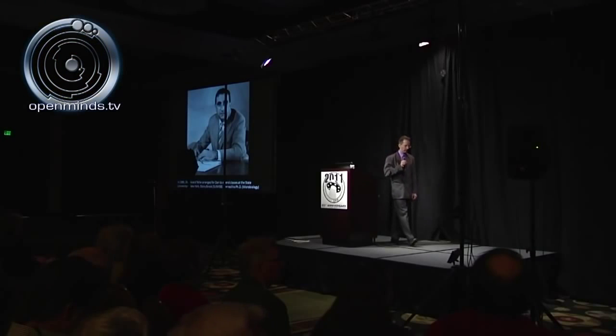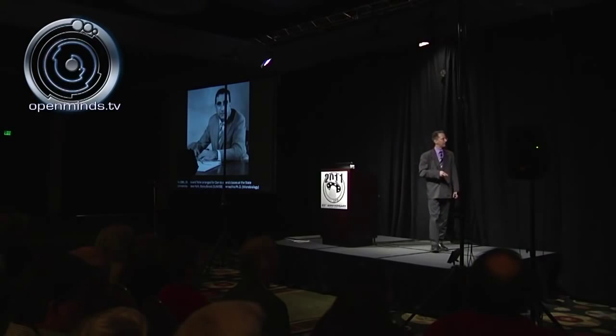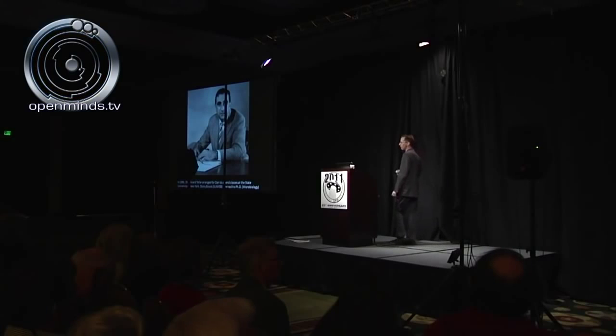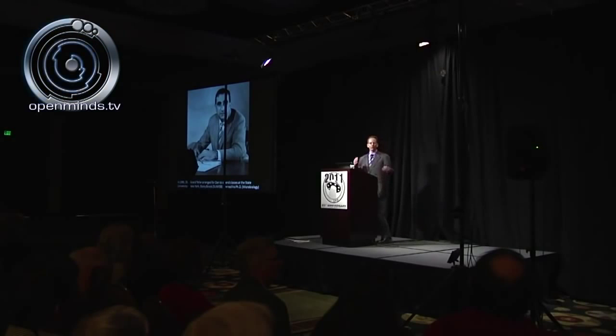Where have we seen Dr. Edward Teller come up in stories of these type craft before? It was none other than Dr. Teller who allegedly arranged for Bob Lazar to get his interview at EG&G at McCarran International Airport — that's how he got his job at S-Force. So we have secondary independent confirmation that Dr. Edward Teller was involved.